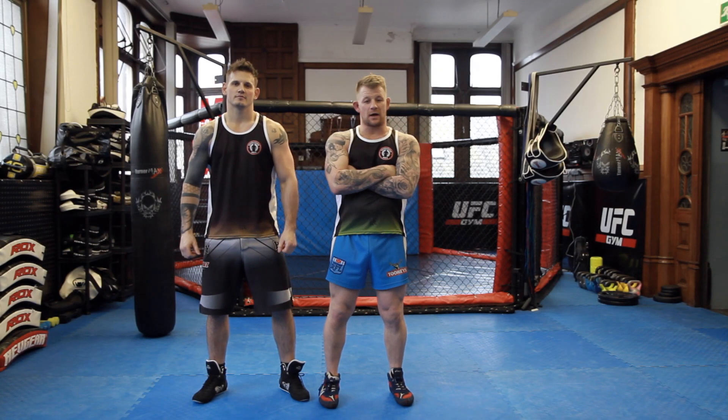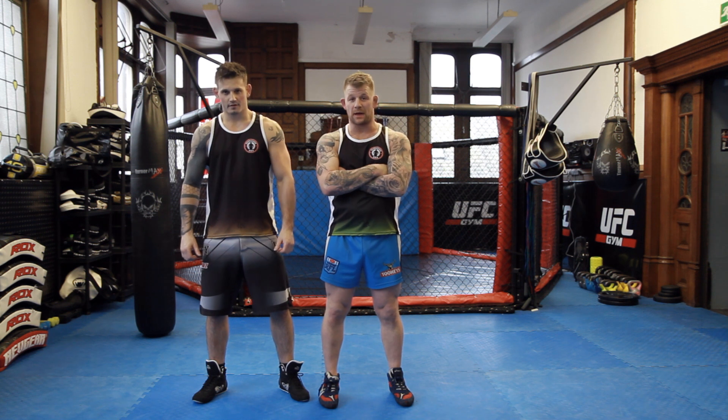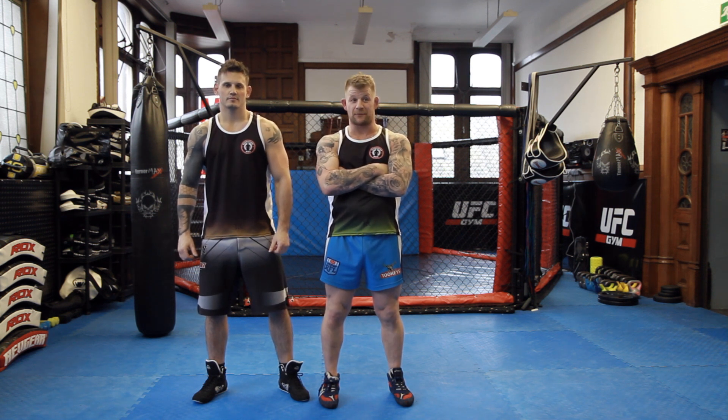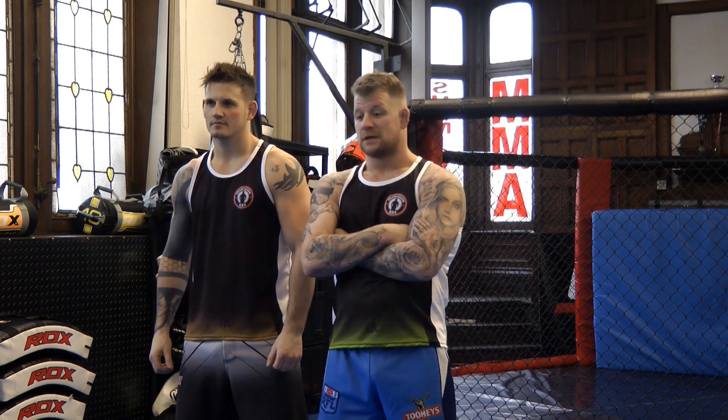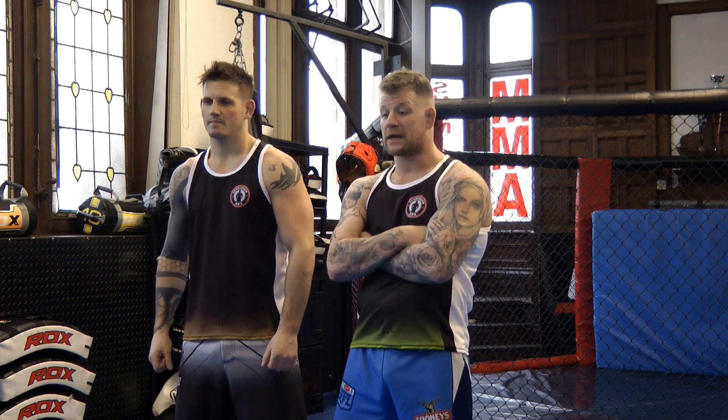Hi, my name is Ian Jones. I'm a BJJ black belt, three times former British Thai boxing champion and three times Cats wrestling champion. Today we're going to do an instruction on Warrior Collective.